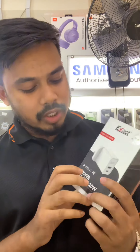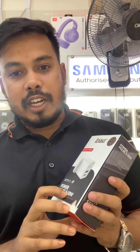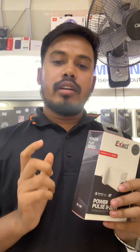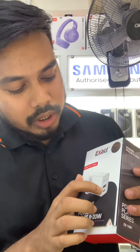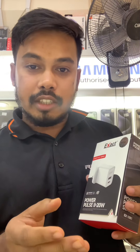Now I'm showing the adapter. It is made by Exact and is the Power Pulse 20W adapter, which makes it a very powerful adapter. It has two ports: one USB-A port and one USB-C port, so customers can charge a Samsung device as well as other phones.